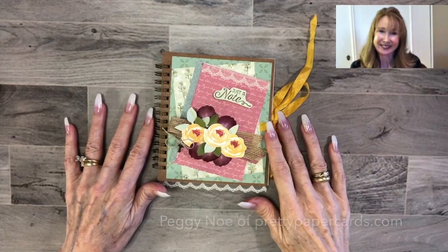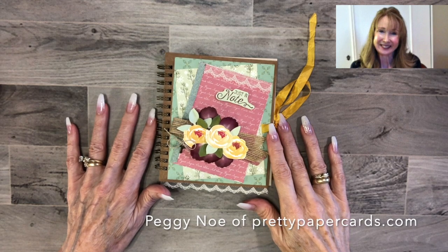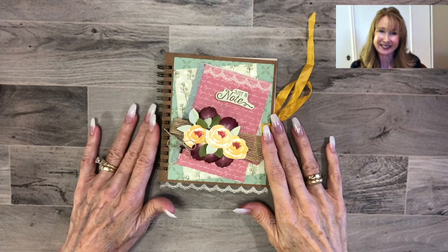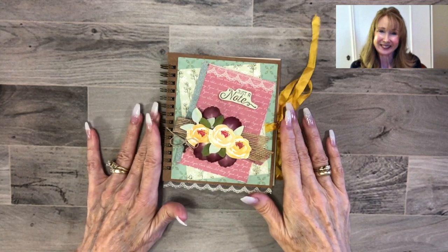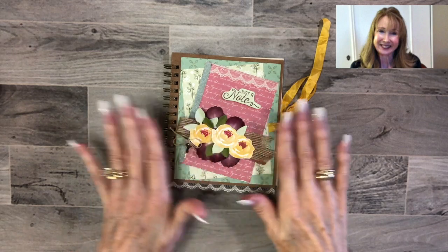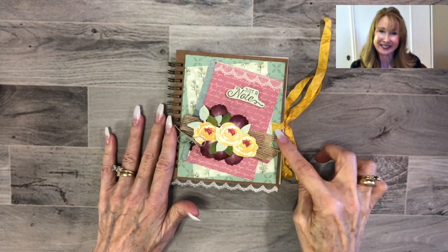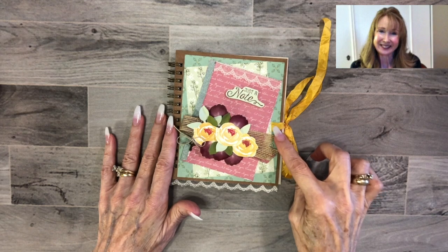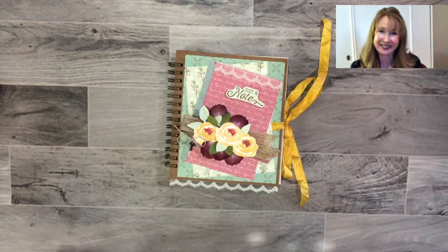Hi friends, it's Peggy Noe from PrettyPaperCards.com. I'm an independent Stampin' Up! demonstrator and today I wanted to show you a decorated journal that I've been working on. I'm not going to show you the whole thing, I'm just going to describe what I did, and I want to show you how I attach these ribbons. So let's get started — first I need to put my glasses on so I can see what I'm doing.